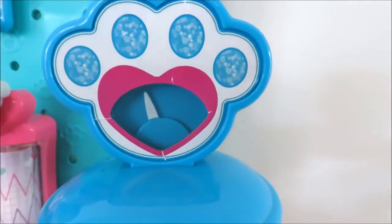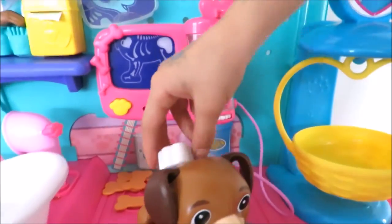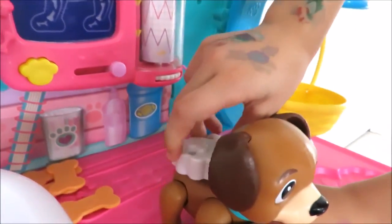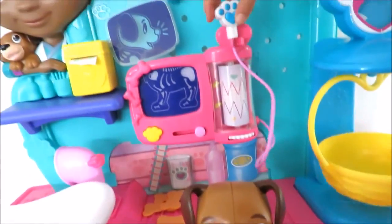Look how heavy the puppy is. This is the heartbeat. I love caring for my furry friends. That's a great sounding heartbeat. You need exercise to keep your heart strong.